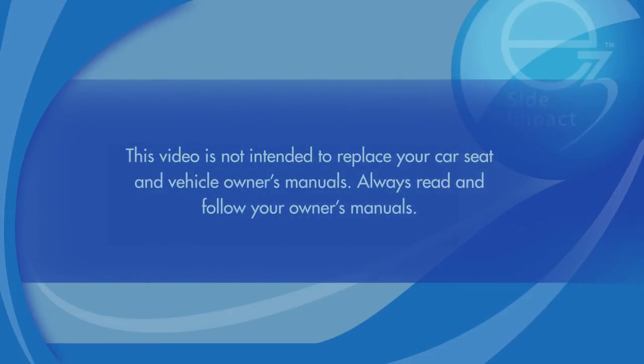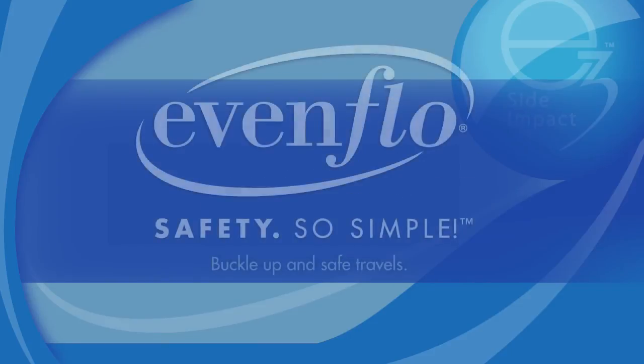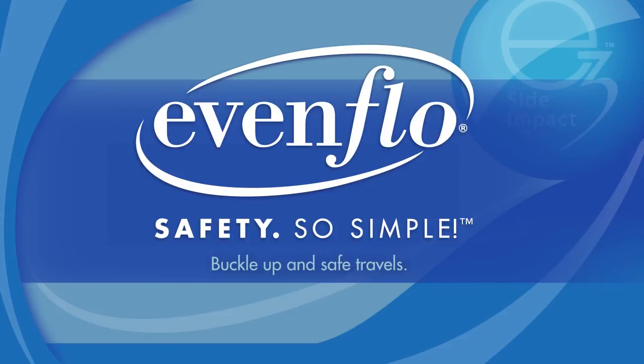This video is not intended to replace your car seat and vehicle's owner's manuals. Always read and follow your owner's manuals. Thank you for choosing Evenflow. Buckle up and safe travels!